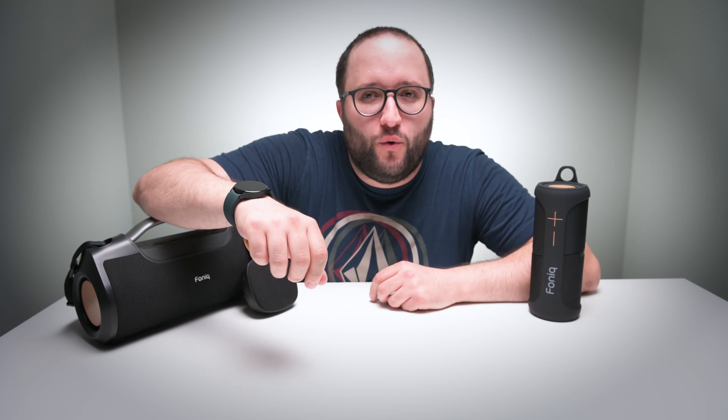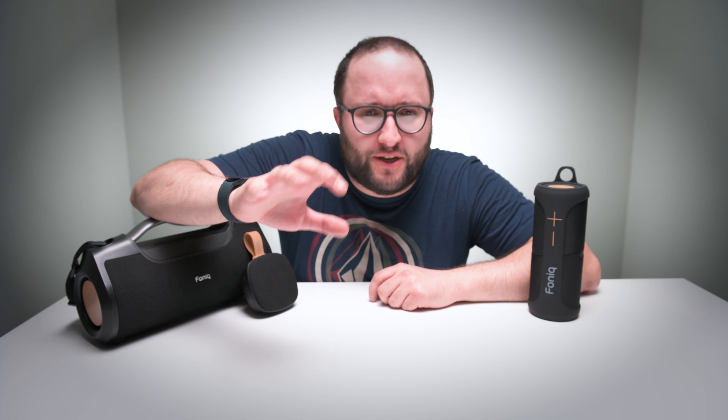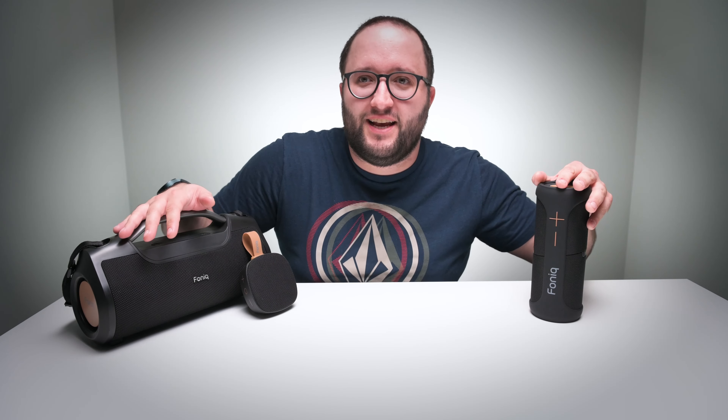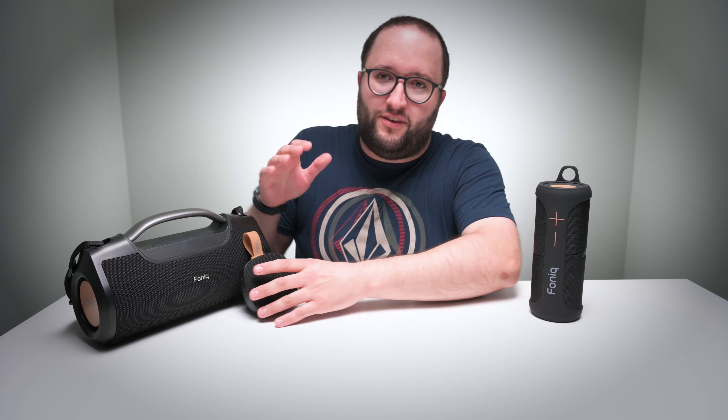Hey everybody and welcome back to the Product Spotlight. Today we are gonna be checking out some new Bluetooth speakers which just arrived in our distribution warehouse. Recently we struck a deal with a brand called Phonic to bring Canadian consumers their entire line of quality Bluetooth speakers.